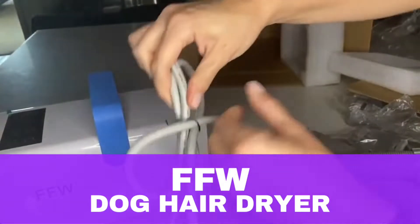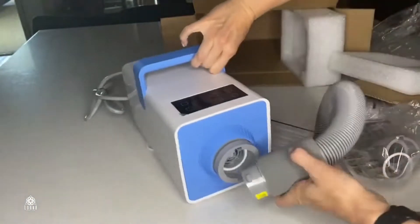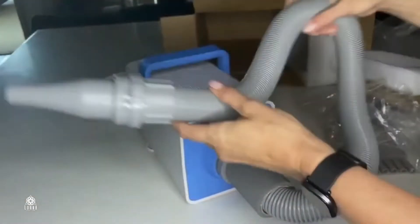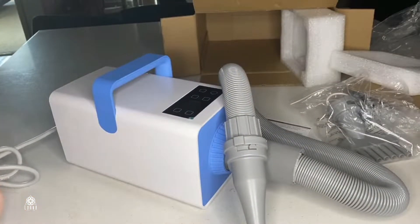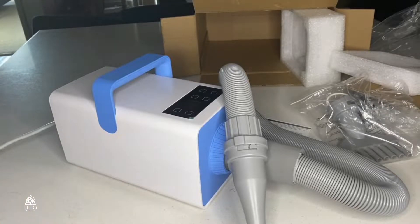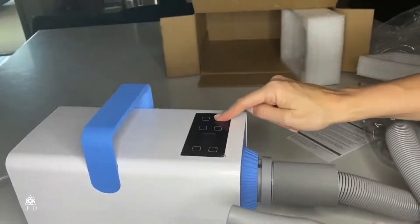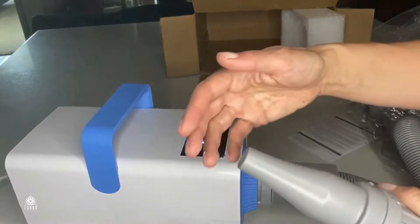This is the FFW dog hair dryer, and I am super excited about this product because this is the hair dryer for your pets that is gonna give that fluffy vibe. Maybe you've taken your pet to grooming and noticed that when you try to do it at home it doesn't look as good — that's because at the grooming station they use things like this, a professional pet hair dryer.